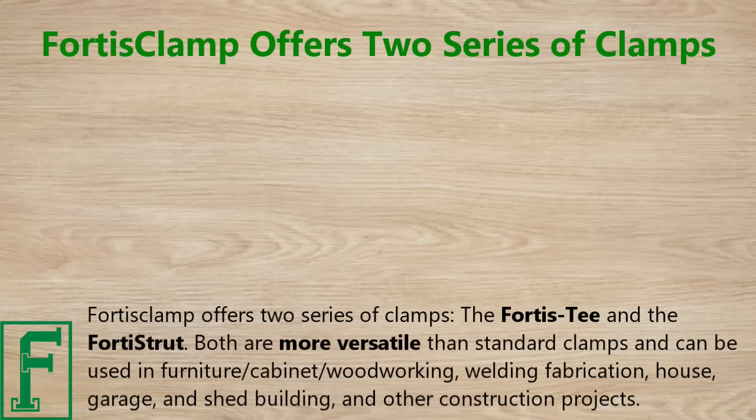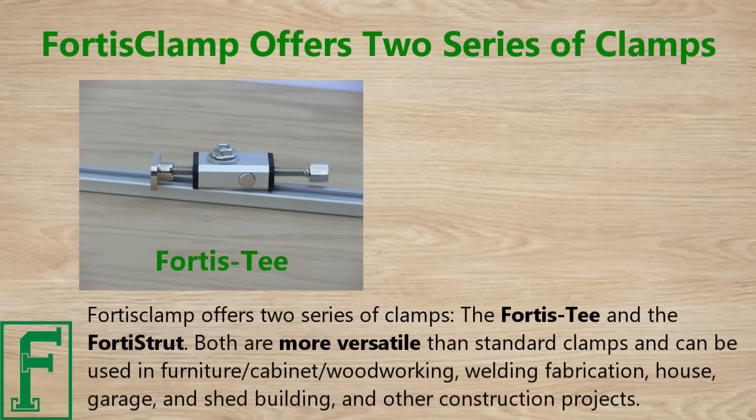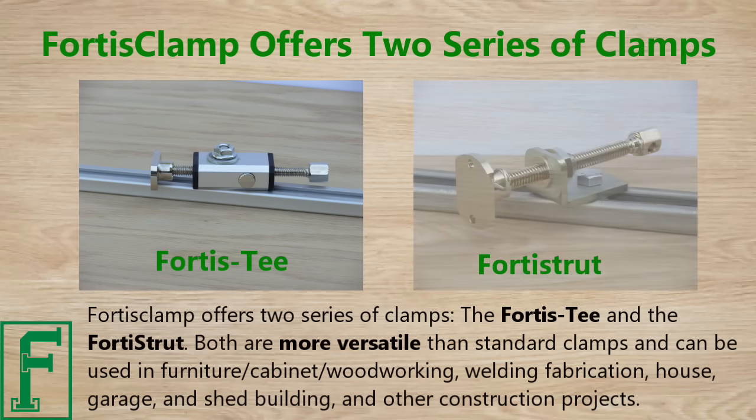Fortis Clamp offers two series of clamps: the Fortis T and the Fortis Strut. Both are more versatile than standard clamps and can be used in furniture, cabinet, woodworking, welding, fabrication, house, garage, and shed building, and other construction projects.